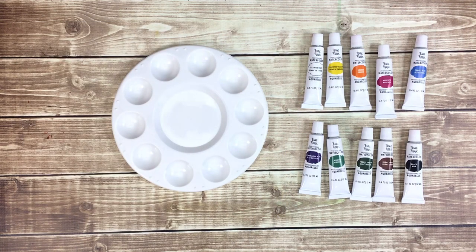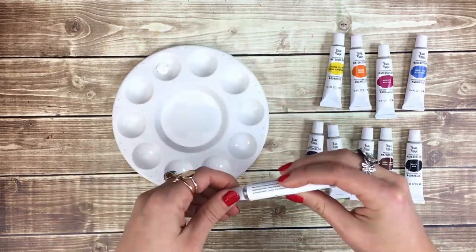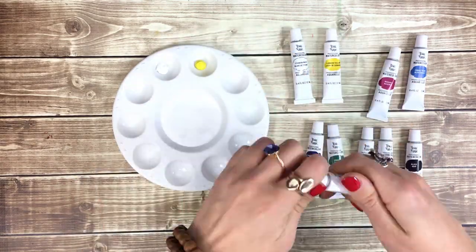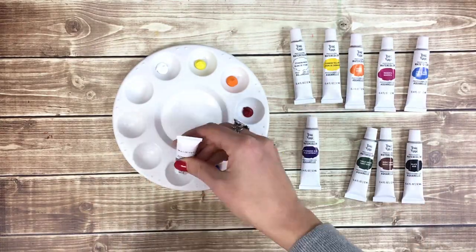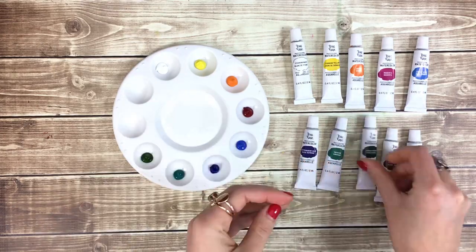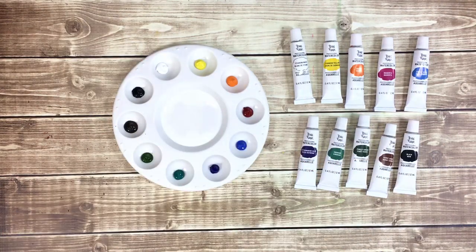First, I'm going to fill my palette. For this project, I'll be using Titanium White, Cadmium Yellow, Orange, Magenta, Cobalt Blue, Ultramarine Blue, Viridian, Forest Green, Burnt Umber, and Black. You'll also want a small water dish and a paper towel.